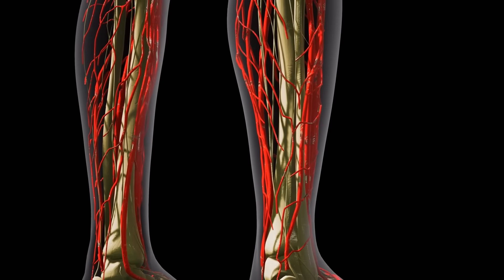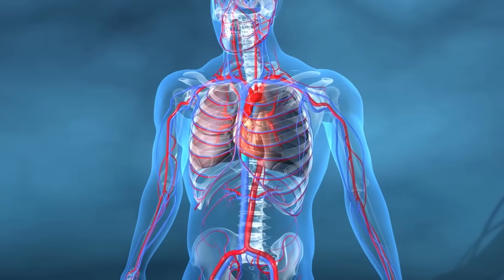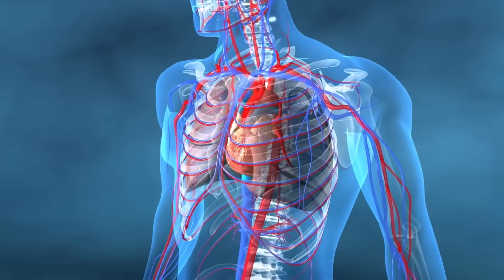Every time you contract your calf muscles — particularly with movements like toe raises and heel lifts — you're literally pushing blood flow upward through one-way venous valves, helping to move deoxygenated blood and waste materials back to the heart and lungs. These valves open and close in response to muscle contraction, like little doors that only allow blood to move upwards.